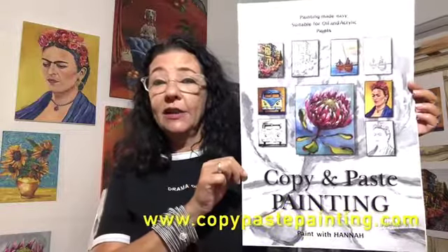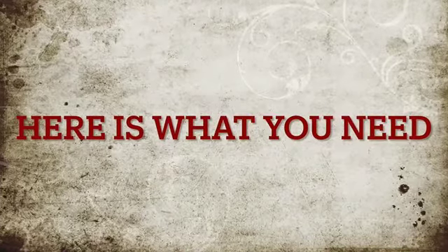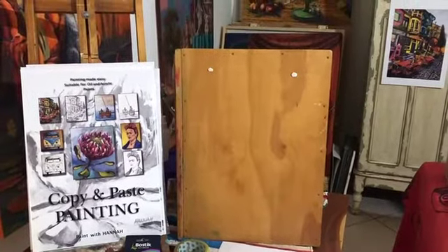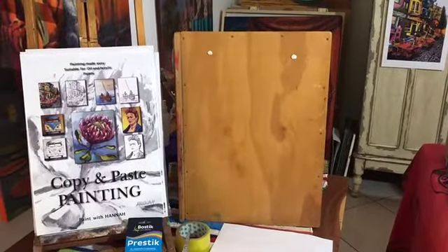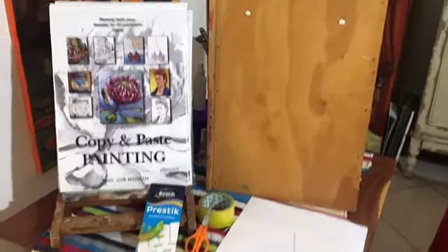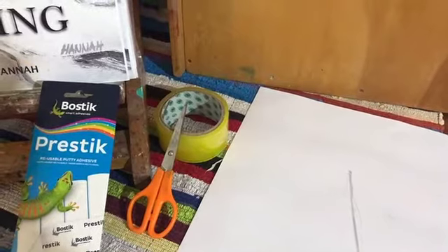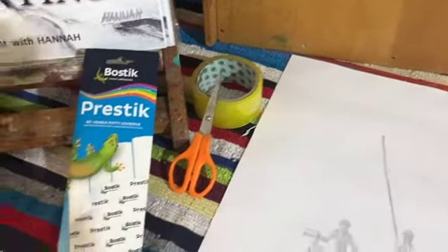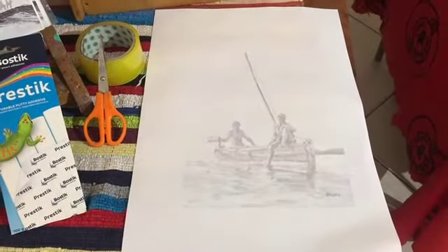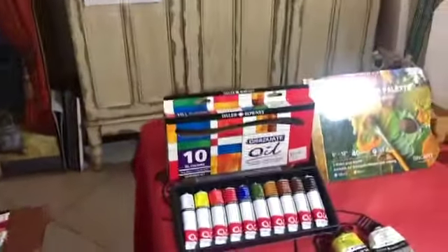What you need is a flat hard surface board — it can be a wooden board or a masonite board — as long as it's a smooth surface that would be adequate. You're going to need some sticky tape to stick it onto your board, scissors, and pre-stick. That is what you need to get your grayscale print mounted onto your flat surface board.